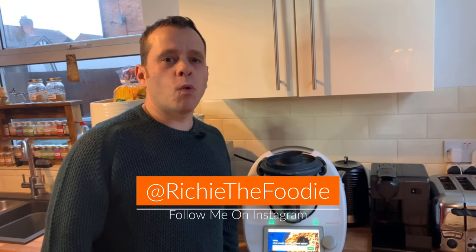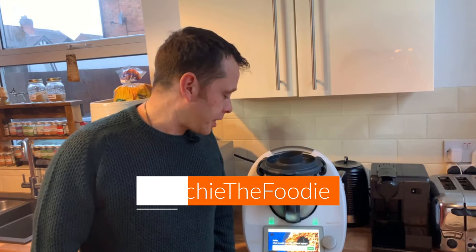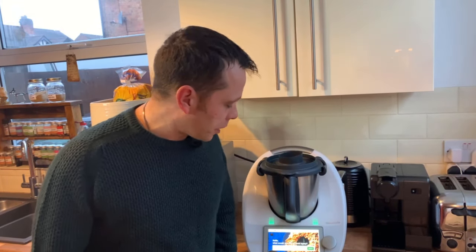Hi guys, a very warm welcome to the channel and my first product review. I've had this for about four weeks now and the big questions are: is it the ultimate kitchen gadget, is it worth the money, or is it just a glorified blender on steroids? This is my quick and honest review of the Thermomix TM6.